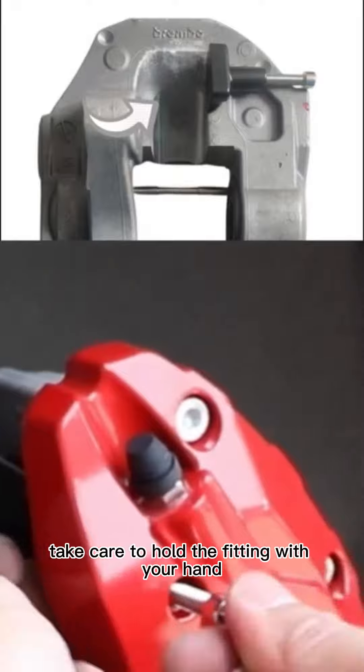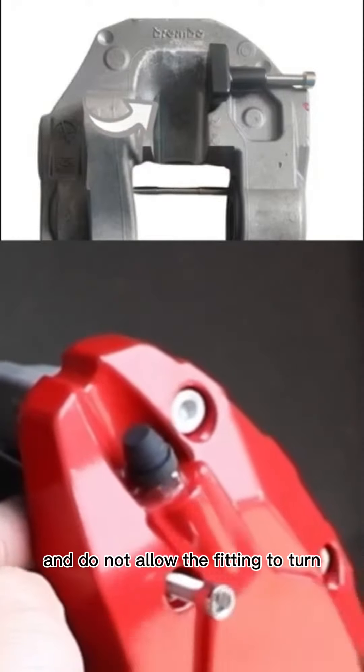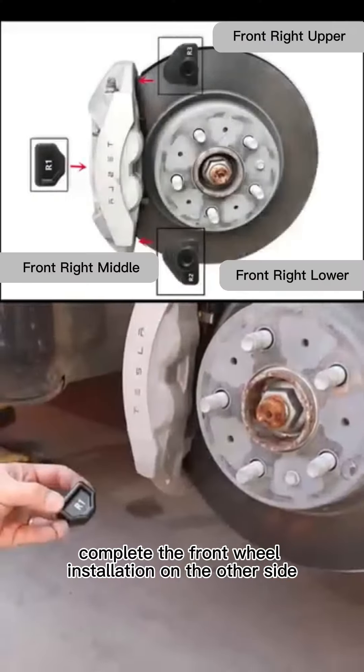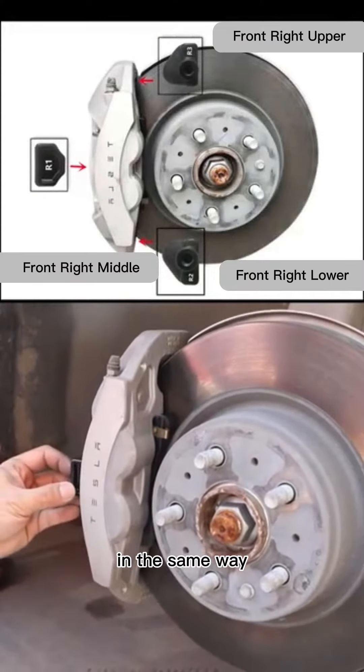Take care to hold the fitting with your hand during tightening and do not allow the fitting to turn. Just screw it until the fitting does not turn. Complete the front wheel installation on the other side in the same way.